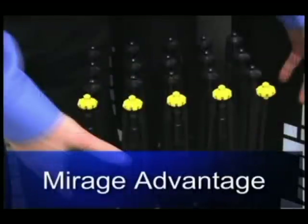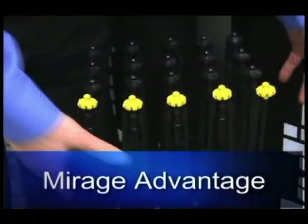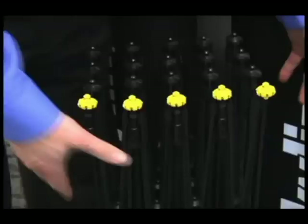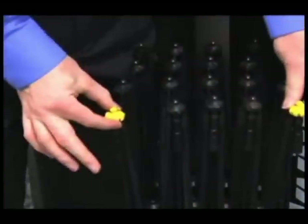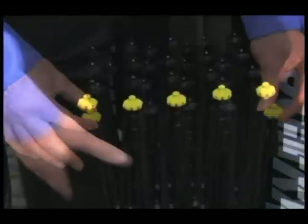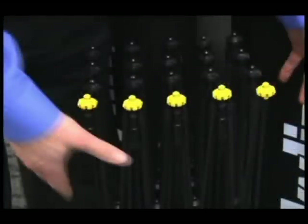Lastly, let's look at the Mirage Advantage frame. The Mirage Advantage frame is made of fiberglass, just like the Mirage Classic frame, but has self-grabbing magnetic connectors. There are five yellow hubs on one side of the frame and two yellow on the other.